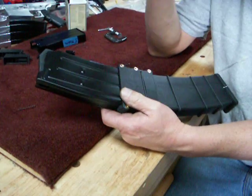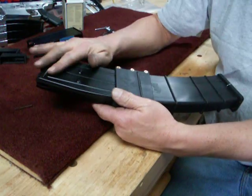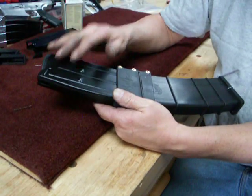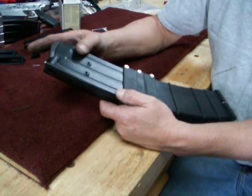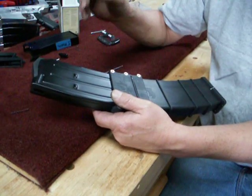I know the stack will freely load now. So this would be a point where I would probably go ahead and put my molybdenum disulfide in the components. The follower itself gets coated, then assemble the magazine and actually test fire it.